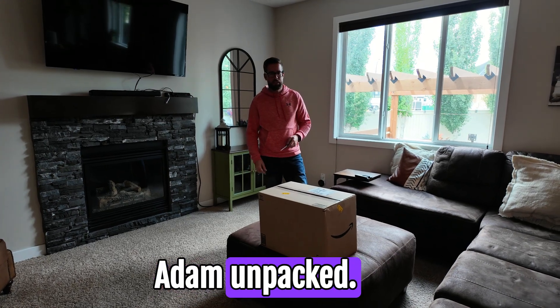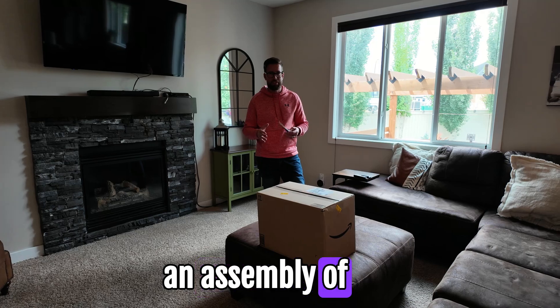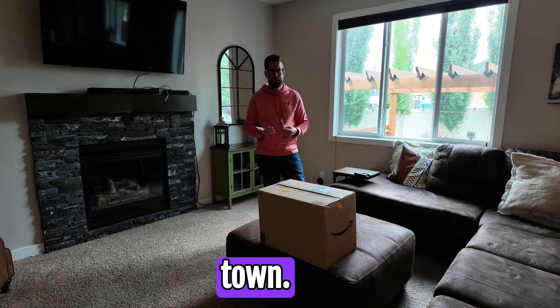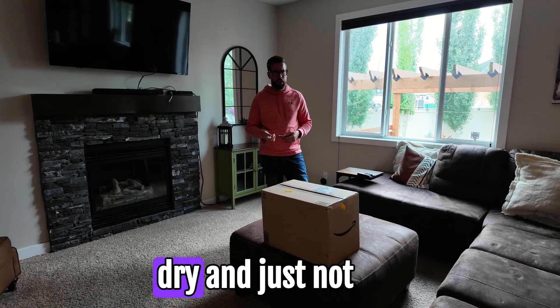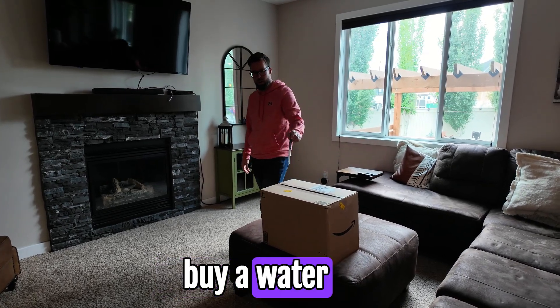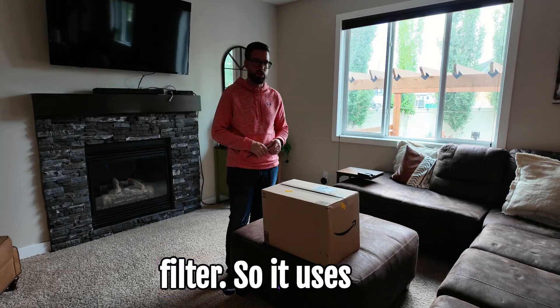Hey guys, welcome back to the channel - Adam Unpacked. Today we are going to be doing an unboxing and assembly of a Santiva water filter. We've had some crappy water here the last couple months - I don't know if they're adding fluoride or just a little more chlorine, but it makes your mouth super dry and we're just not enjoying the water anymore, even just to use in the coffee. So we decided, let's make the investment and buy a water filter.